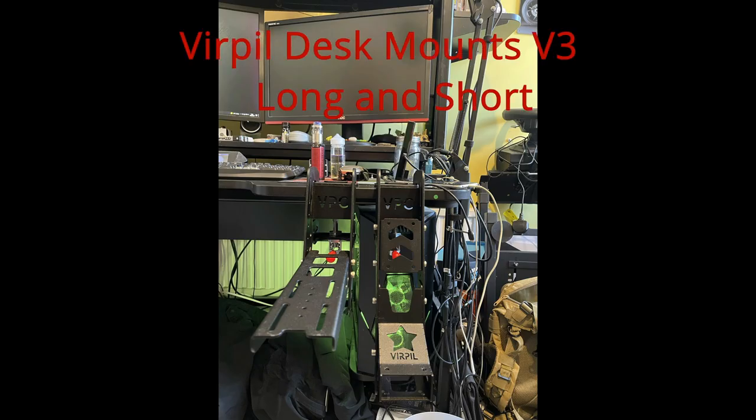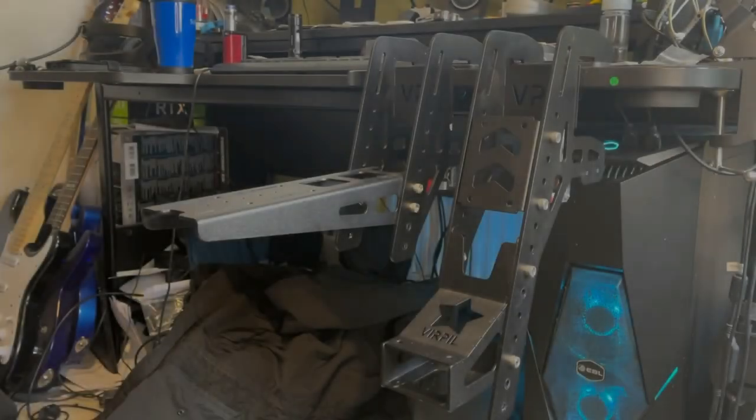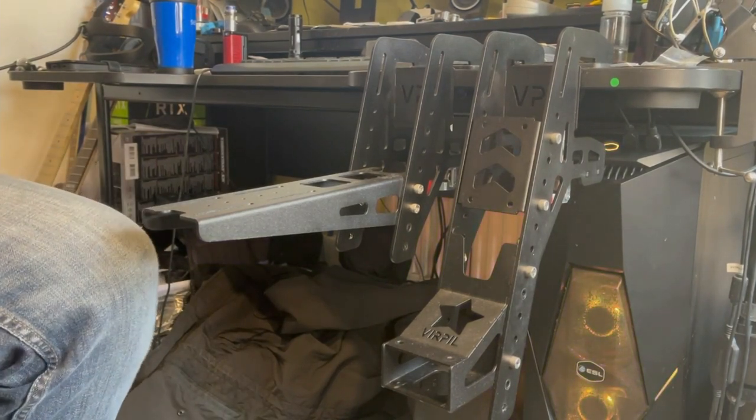Hello and welcome back to the Reapers with me Tanki. Today we're going to have a look at the Verpal Long and Short Desk Mounts version 3. The lovely guys over at Verpal have sent me these mounts for the purpose of review, but everything here is my honest opinion.